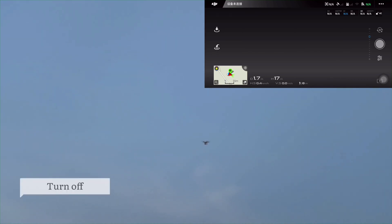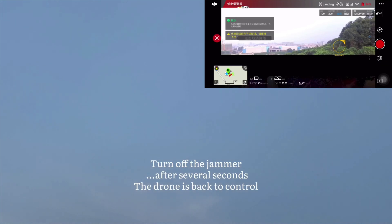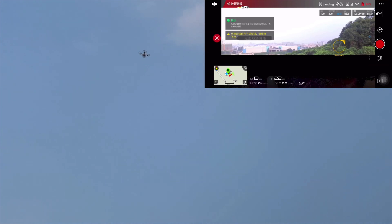We turn off the drone, it returns back to control, and the video transmission is still unstable.